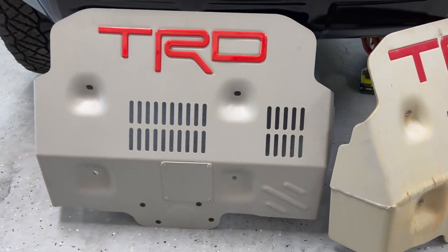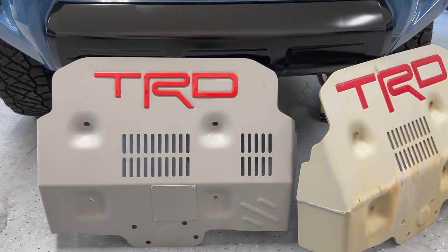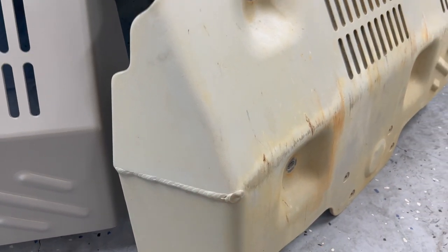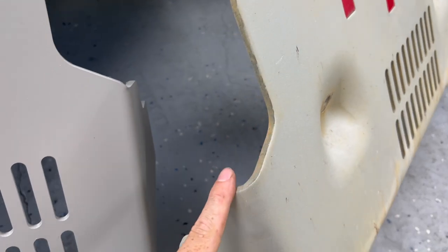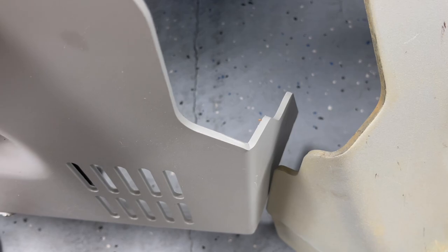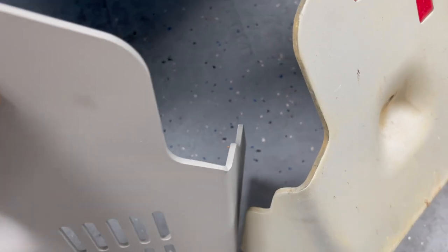I can't attest to how rigid this one is — it feels a little bit lighter than the OEM. You can see that the OEM has nice thick welds right here. Everything is contoured pretty good on the OEM one. This one from Car Trim Home, you can see, is kind of pinched to try to make that angle.